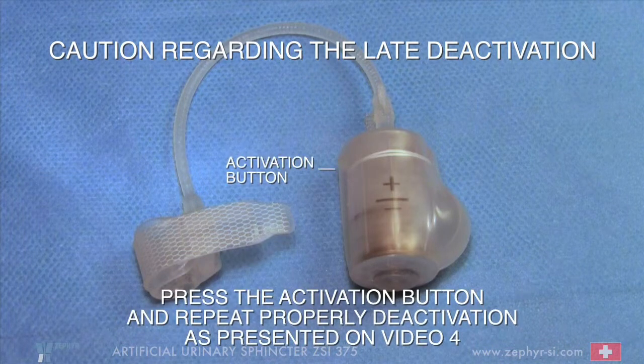Press the activation button and repeat the proper deactivation as presented on video 4.